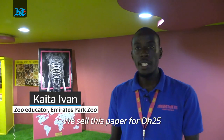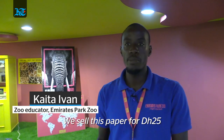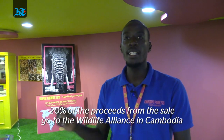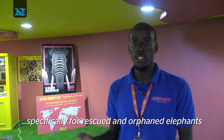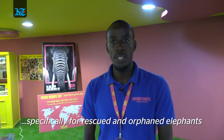Our final paper costs 25 dirhams. Of that 25 dirhams, 20% goes as a donation to the Wildlife Alliance in Cambodia, specifically for rescued and orphaned elephants — and that's a contribution that is offered to them as well.